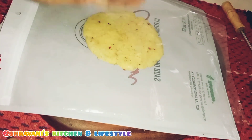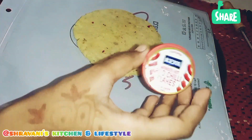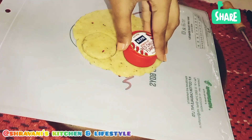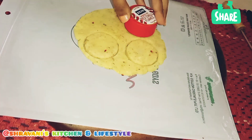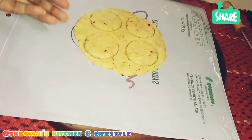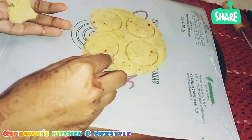You can cut it and shape it perfectly. If you use your fingers, you can see and shape it. I'll cut the sides to neaten them.